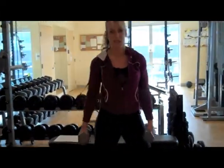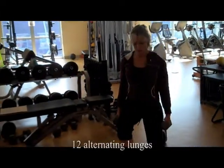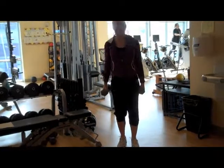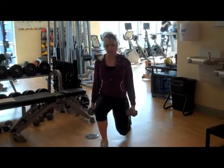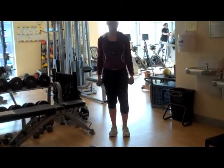Then the next exercise, you're going to do 12 alternating lunges. Make sure that your knee does not go over your toe and that you're not leaning forward, but you're just going straight down and straight up.